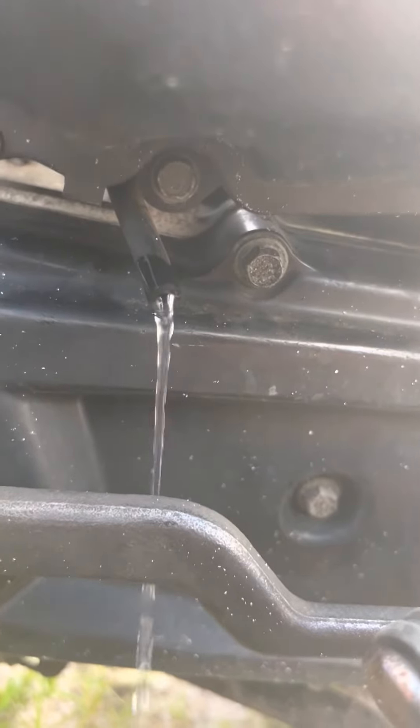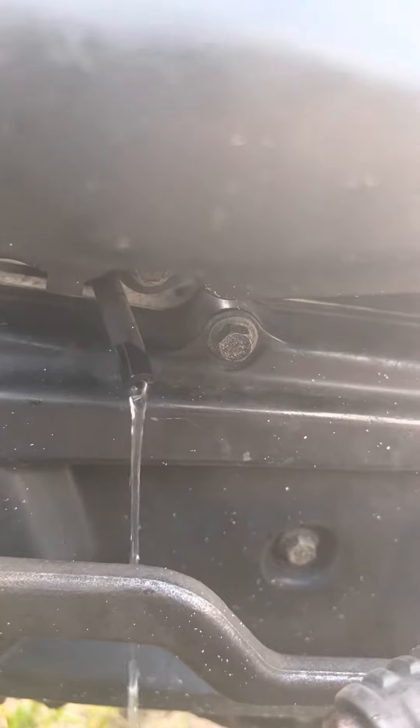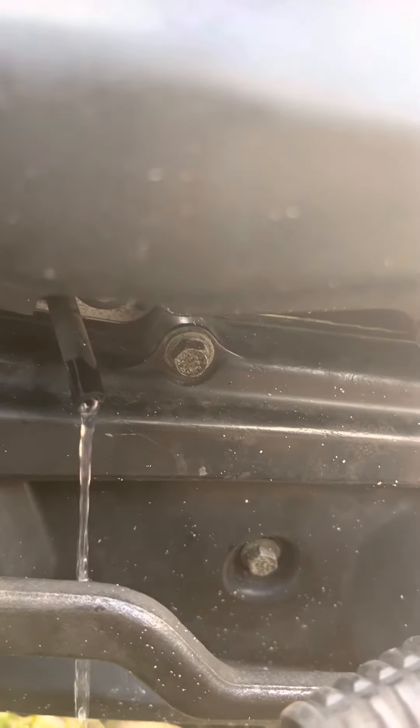I'm flooded for sure — I know I am, I definitely flooded it. But there's probably some water and who knows what else down there. I'm just going to let that drain.